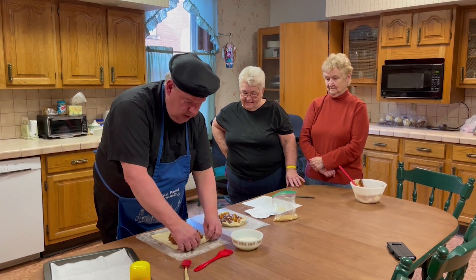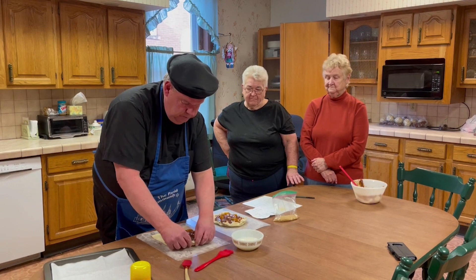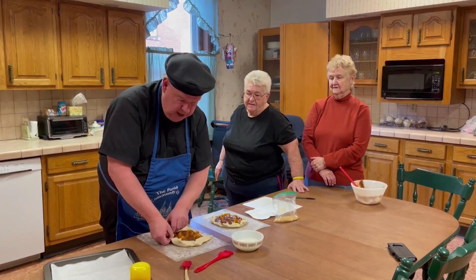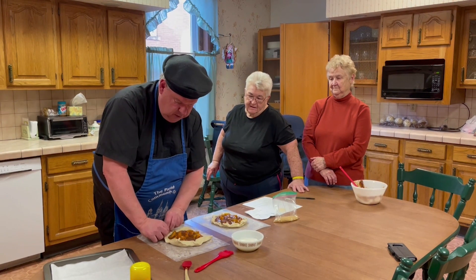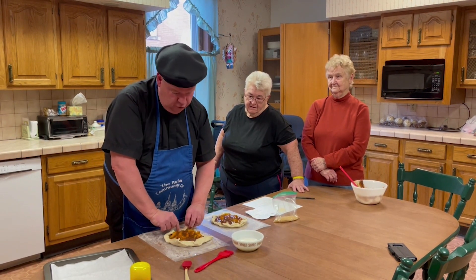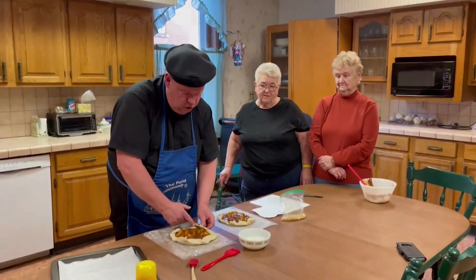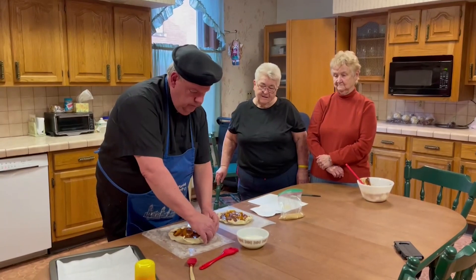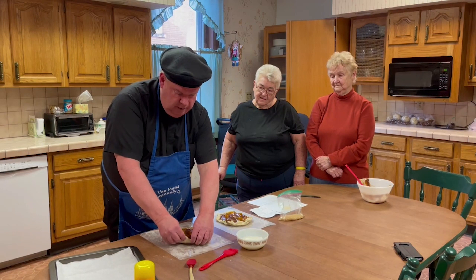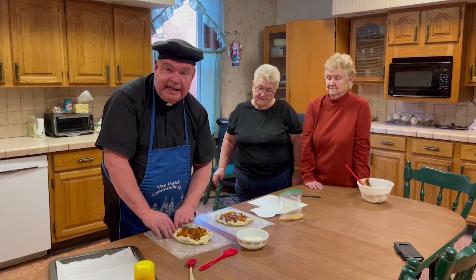I'm going to do the same thing here, crimp this up a little bit. We're going to slide it onto the baking sheet. The oven is already preheated — that's very important. Preheat the oven. Don't slide this in a cold oven. Preheat the oven to 350 degrees. Getting it ready for these beautiful little galettes.